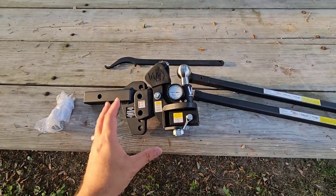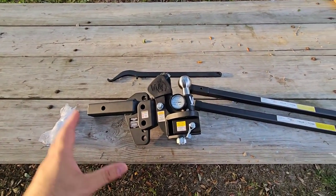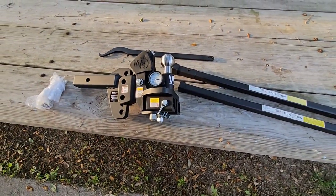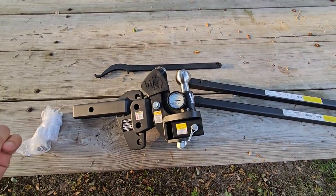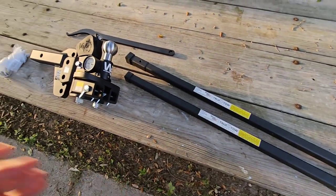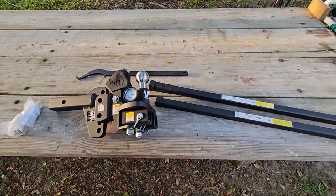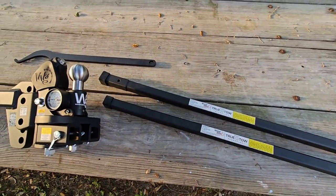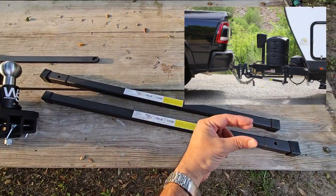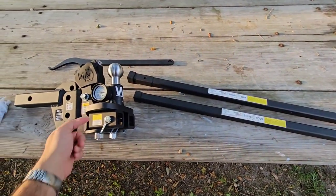For a trailer anywhere between about 5,000 and 8,500 pounds, this should be a very adequate setup, and you can go higher with the higher-rated version. Once you follow the instructions, put your L-brackets on your trailer, insert the spring arms into the hitch head, determine whether this will be in a rise or drop position, take all your measurements, and then load the weight of the bars onto the L-brackets of your trailer. The A-frame of your trailer is right here — these run down the side and set on those L-brackets attached to the side of your A-frame.